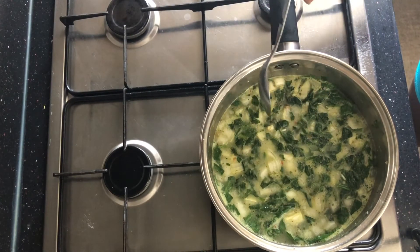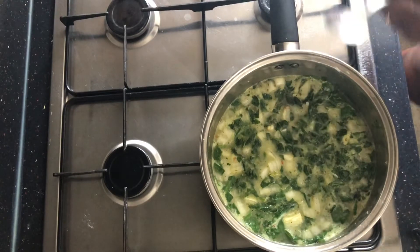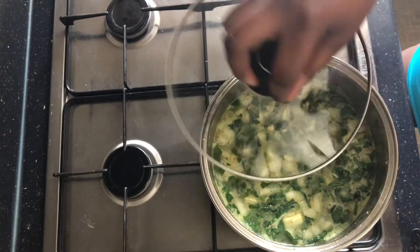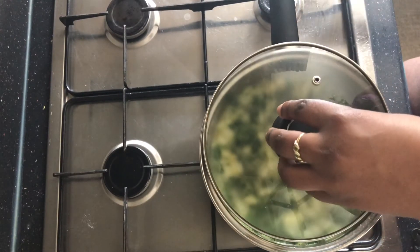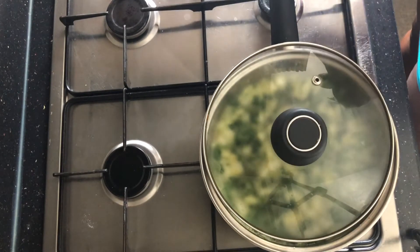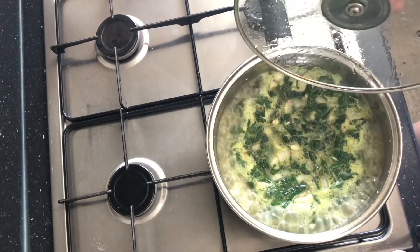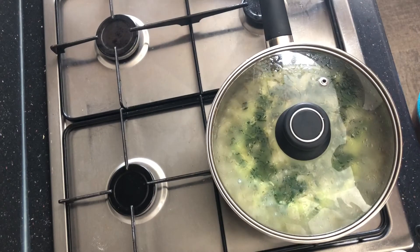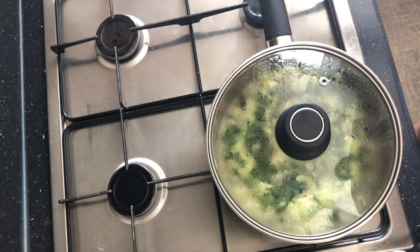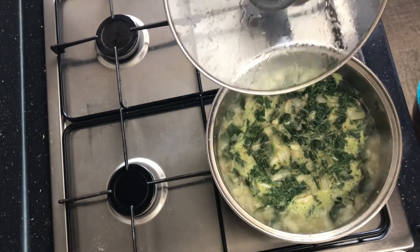As soon as it actually boils I'll turn it down and put the pot cover on top. Let it get a chance to boil and then turn it down and let the steam do the rest of the cooking. I just wanted to give you a view of it boiling — at this point you're going to turn it down, put the pot cover on, and let it steam.